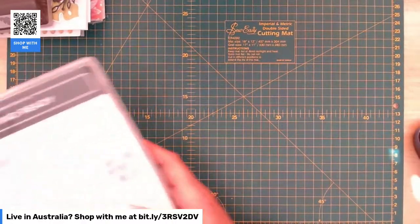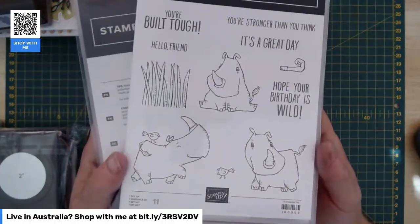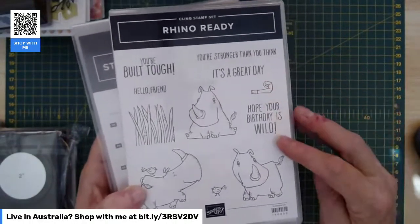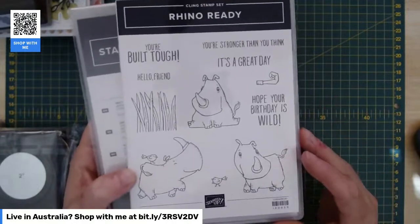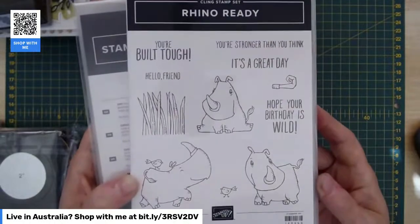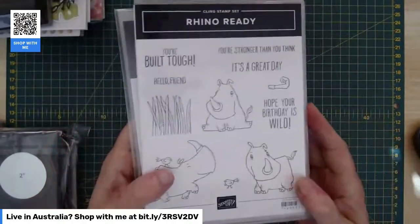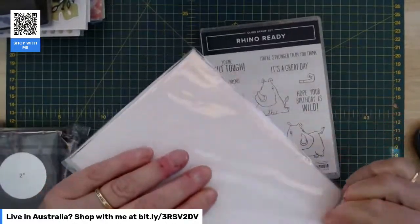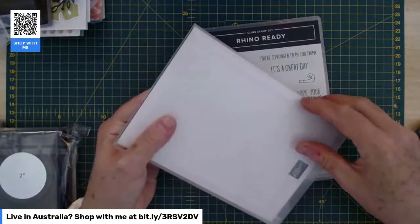There's a cute little guy here called the Rhino Ready Bundle. Got some cute little rhinos there — never thought of rhinos as cute, but they're quite cute. Some really nice little sentiments as well — birthday, all those sorts of things. Great for kids' cards, I reckon. He's got some long grass that he can hide in, and a cute little bird. It's got dies, which is a bonus, so you can colour those in and die-cut them. I think there's a couple of extra little dies in there too — I've seen a leaf, a sort of tropical leaf being used.